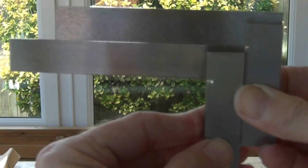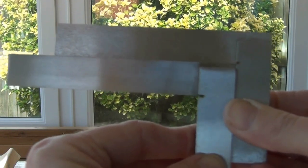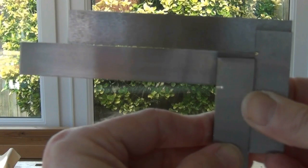...that there's light coming through. Whether you can see it as clearly as me, I'm not sure. I can see there's a larger gap at the far end of the blade, so we'll need to address that.